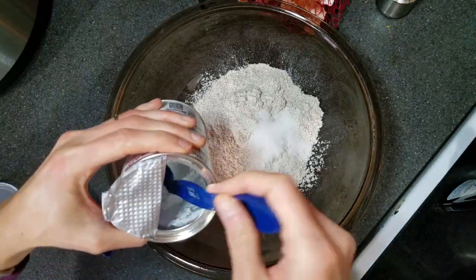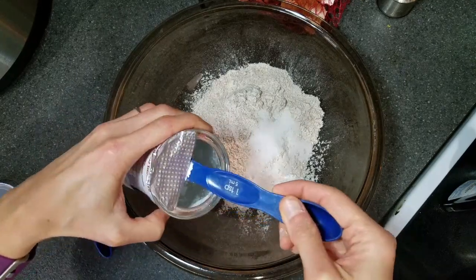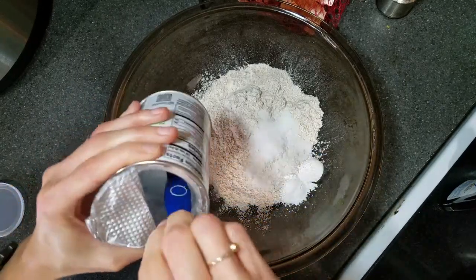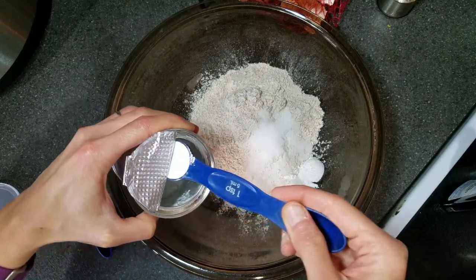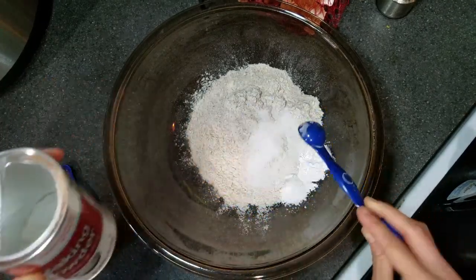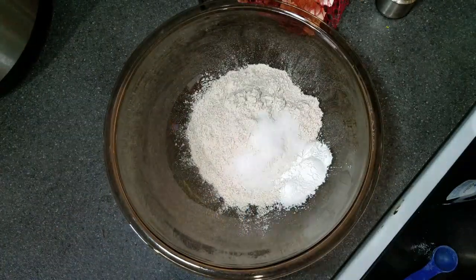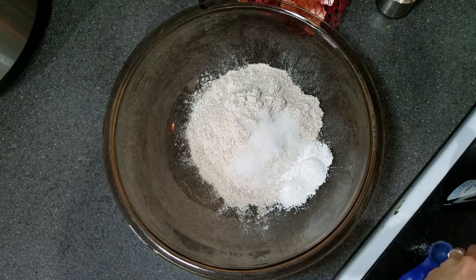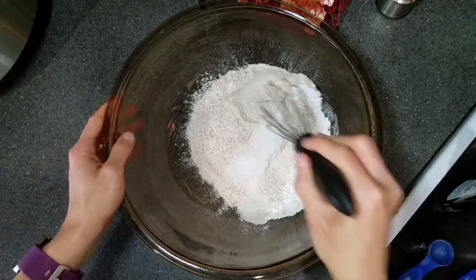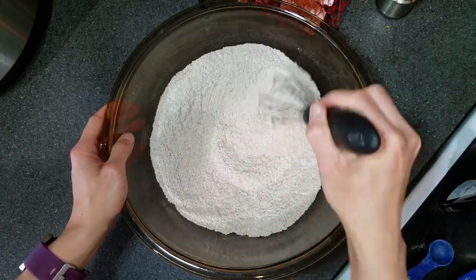If you have followed me for any length of time, you know that I have some sort of breakfast on my dinner menu at least once a week. It's usually pancakes because those are Allison's favorite, but sometimes waffles make it on the menu too. You can also double this recipe or triple it — today I'm just going to use a single batch. Once all the dry ingredients have been added, just stir it a little bit and then you can add the wet ingredients.